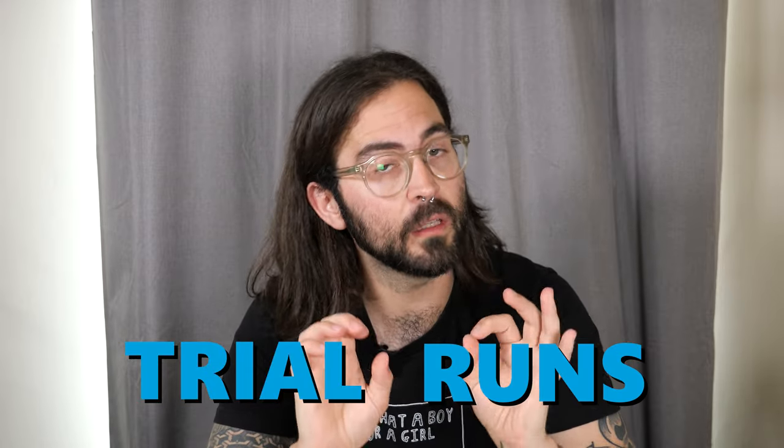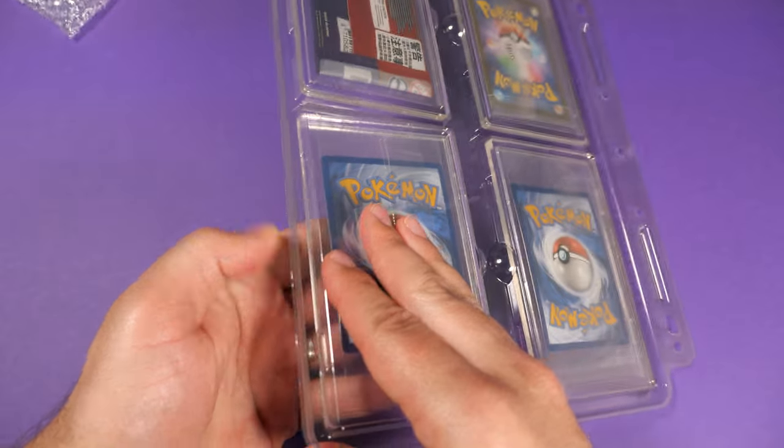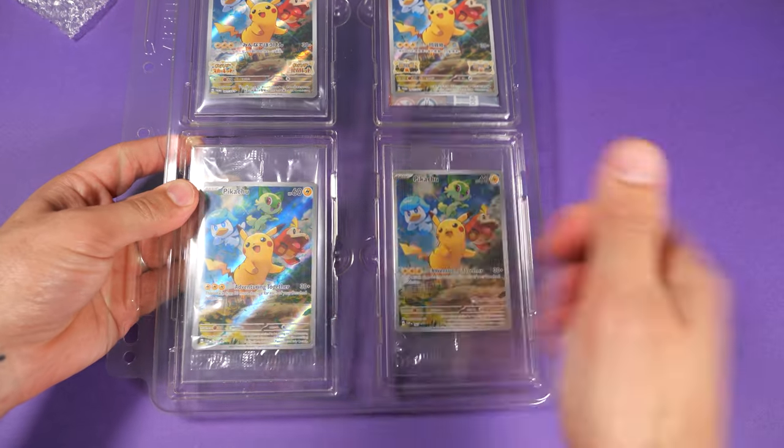I would really recommend that you have a few trial runs using the inserts with just the sleeve without any card in it, or perhaps putting in a card you might not worry about getting damaged too much, because it can be a little bit fiddly to get used to — but it is totally worth it.